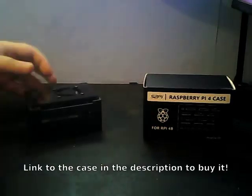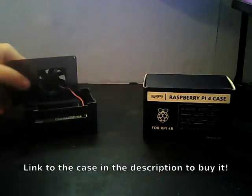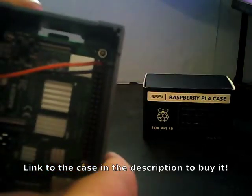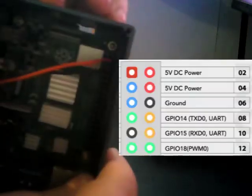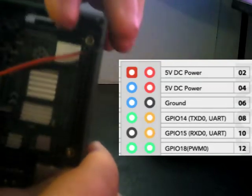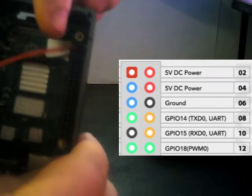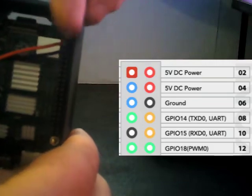For those wanting to know how to connect the fan: hold the board with the GPIO pins to the right. On the right-hand side of the pin bank, you have your five volt on the second pin down, and then your ground on the third pin down. That's on the right-hand side.